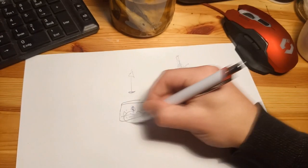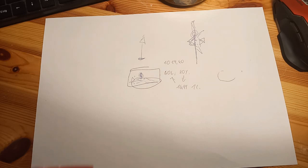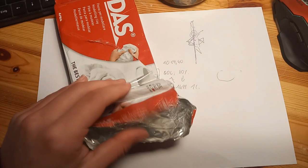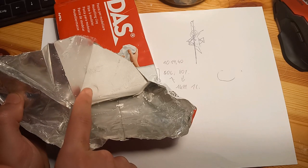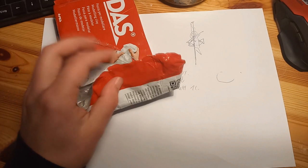First step will be the ground, we need to do that first. So I looked around a little bit and I found this modeling clay. It's not even clay, it's just a paper thing — paper mixed with something else. It's made in Italy, so it can't be that good.